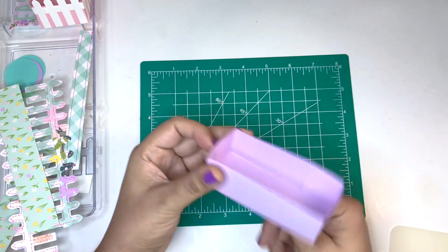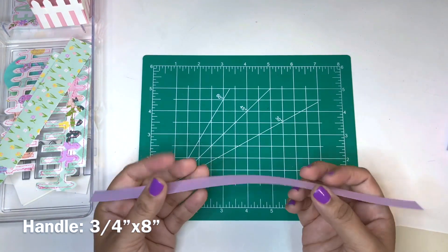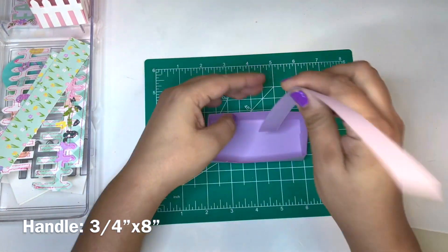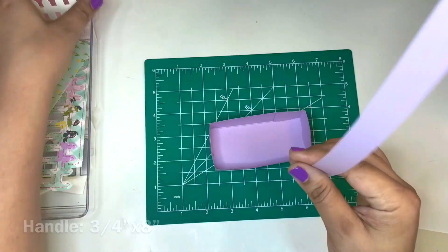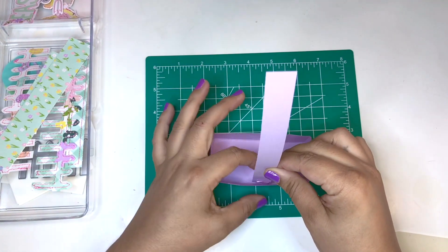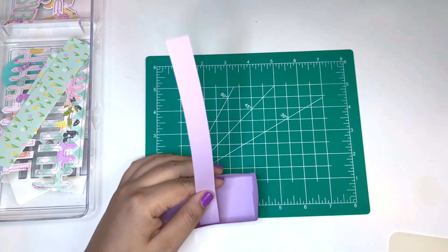That's what it looks like — a very basic little box. Now for the handle: the strip is going to be cut three fourths by one eighth inch. I'm gluing it to the middle of the box using hot glue.